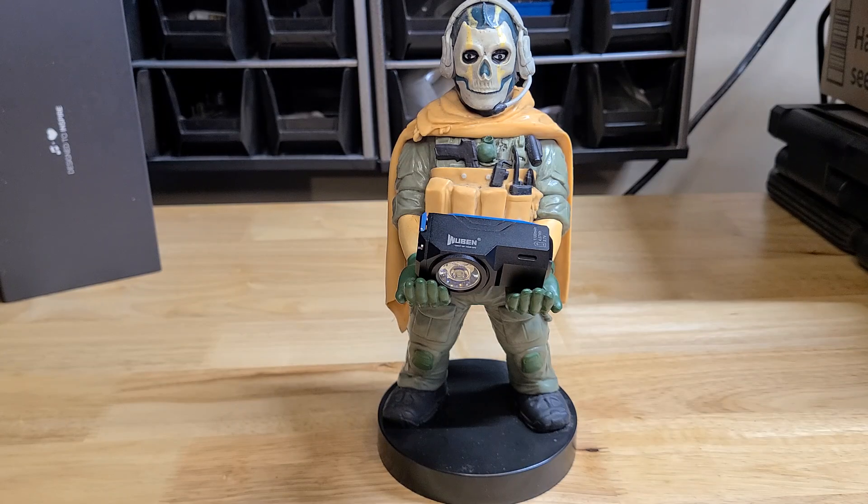Hey, how you doing? Welcome to — or welcome back to — MindSpent Reviews. This is Chris. This is the channel where I review things that I have purchased to possibly help you decide to make a purchase on the same product.